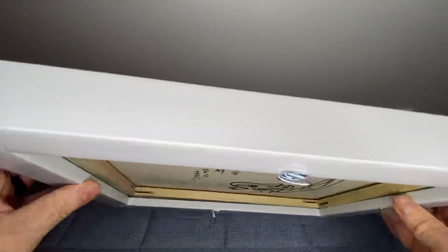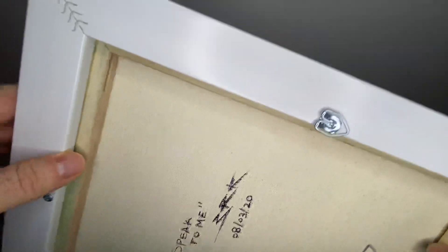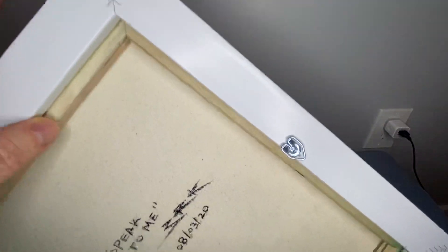If we flip it over to the back, you can see the sides are nice and crisp, painted well. You can see how well these joints are put together.